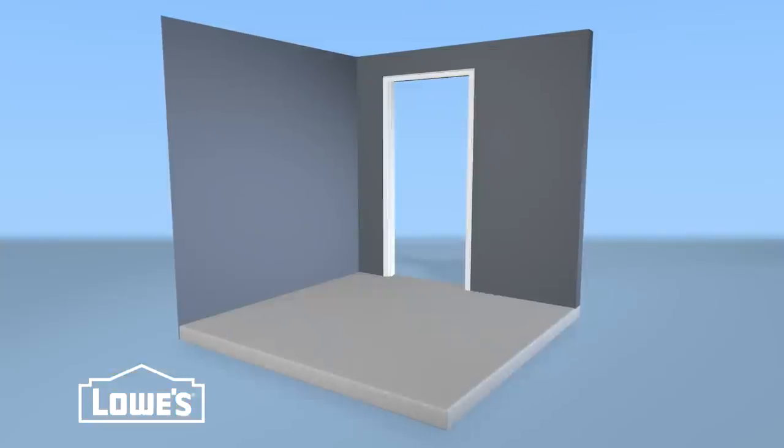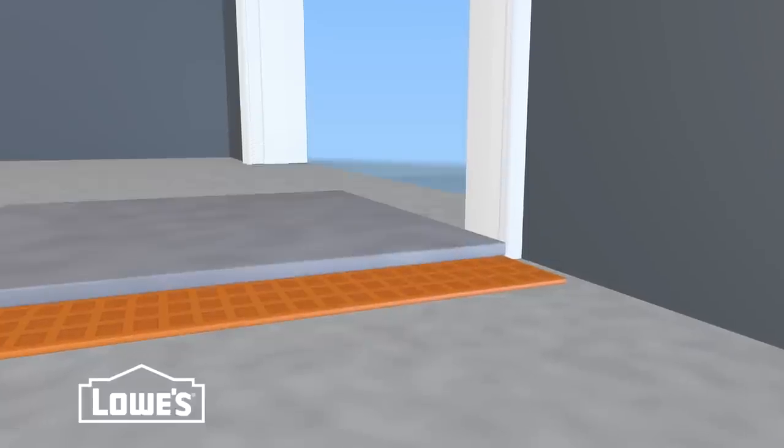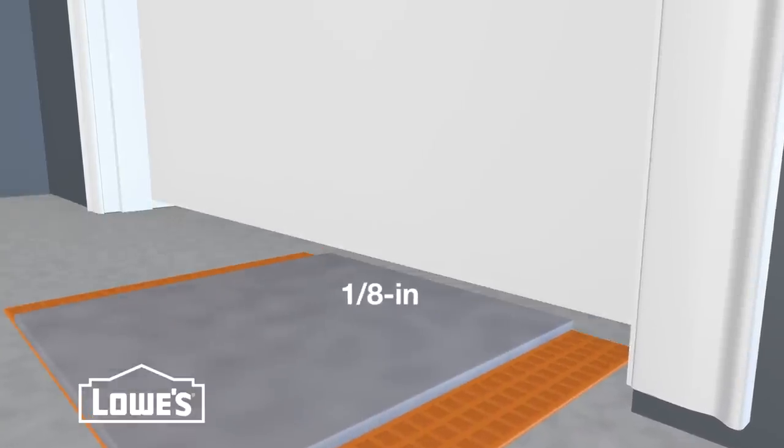If you have door jambs and doors, stack a floor tile on a piece of the membrane against the trim. Use a jamsaw to cut about 1/16 of an inch above the stack, and cut doors about 1/8 of an inch above the stack.